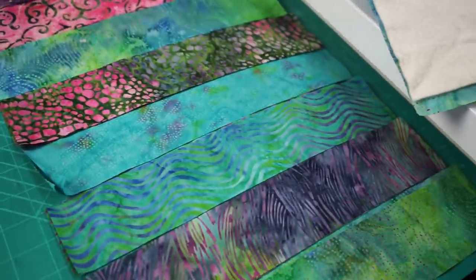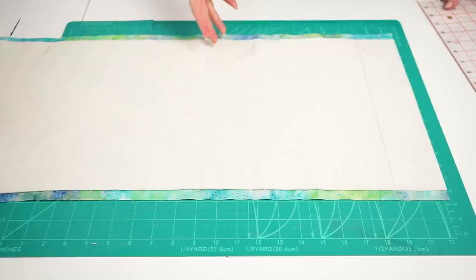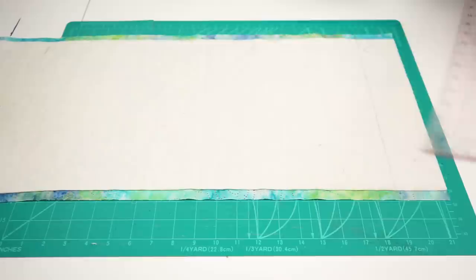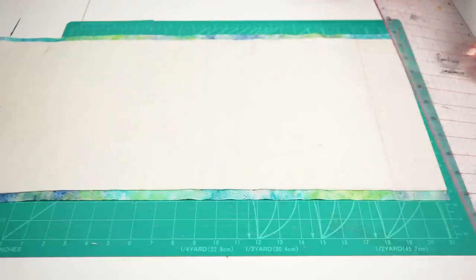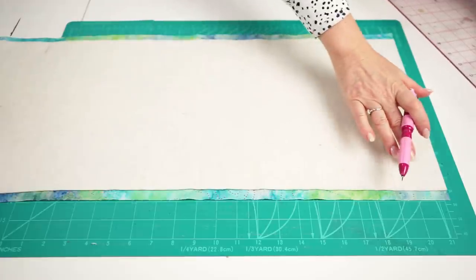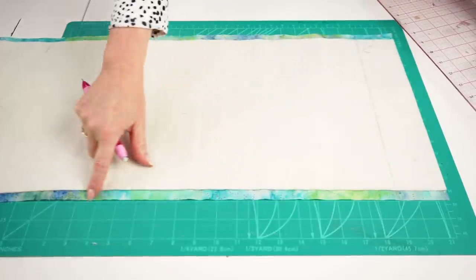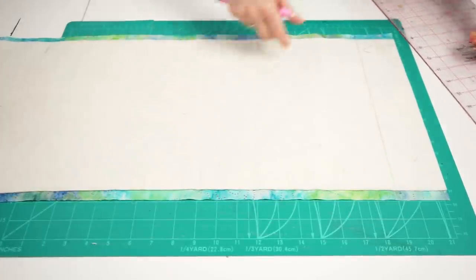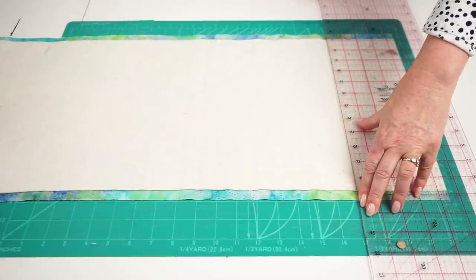Arrange your fabrics in an order that you find pleasing. Before we start to sew, we're going to mark lines onto our batting so that we can ensure our strips are sewn on nice and straight. Your first line is marked two and a half inches from the top edge, and then we continue marking lines spaced two inches apart. A great way to make sure your lines are accurate is to sit your piece on your cutting mat with your backing fabric running along a straight line, and then connect your two-inch lines from the top edge down to the bottom edge.